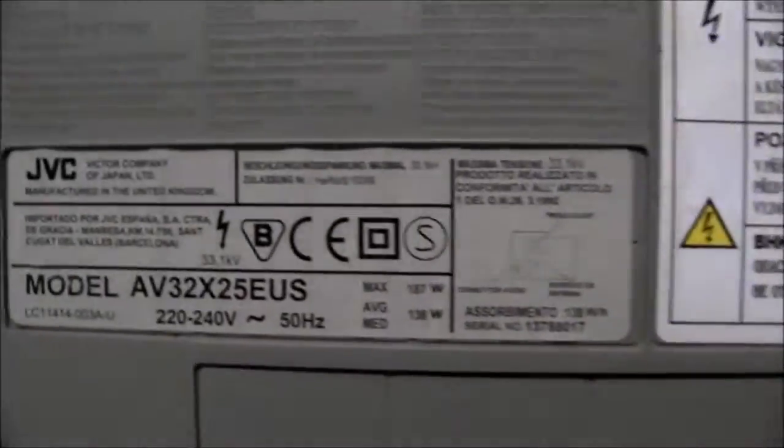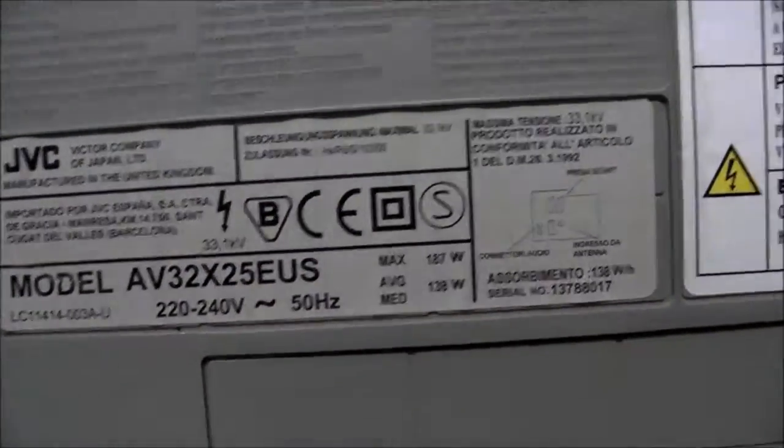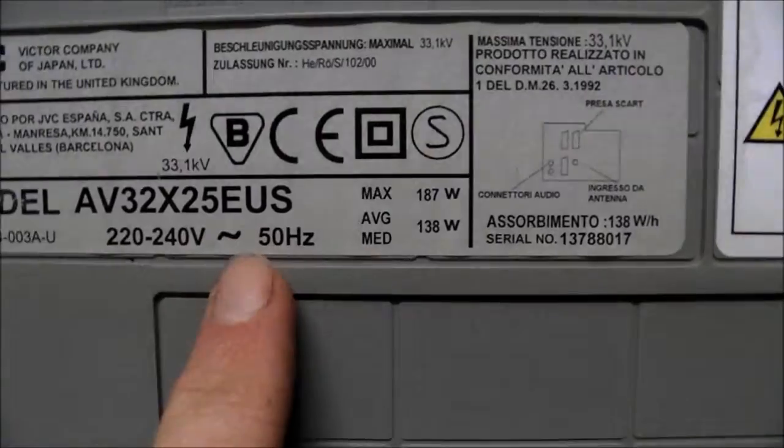I'll take you around the back. It's a fairly wide TV — 32 inches in size but with fairly big sides for speakers. Fairly curvy around the back. It's manufactured in the United Kingdom. You can tell with the model number it's got EU for European Union, so it's definitely a European model that Australia has just happened to get.